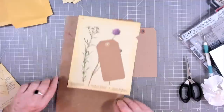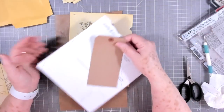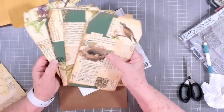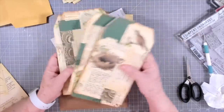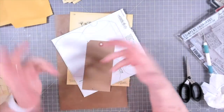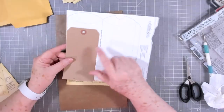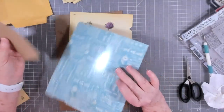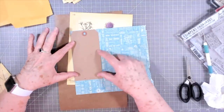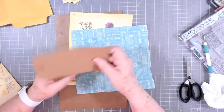Hey guys, this is E with Scrapbooking With Me. It's a little late today — 5:13 in the afternoon, getting a late start — but I wanted to do a short video. I have all of the tag pages ready and covered. I still want to put some words on some of them, but I wanted to get some tags made for the front and inside. I have some pre-made tags that are very thin, so I'm going to put a cover on the back to make them thicker. This is just the outside of a paper pad; I'll glue that down and trim it out to make the tag stronger — it's almost copy-paper consistency, very thin.